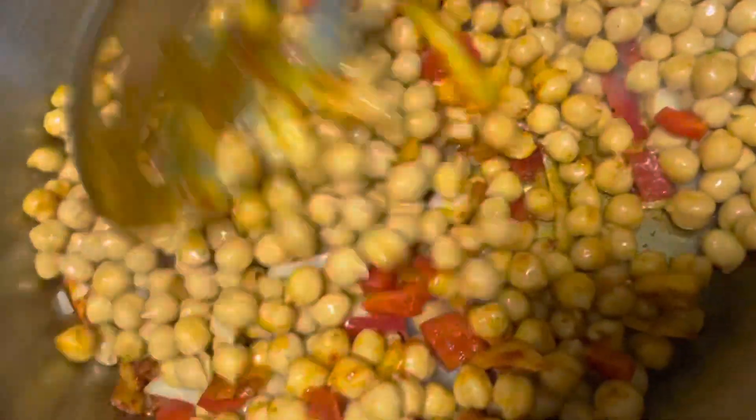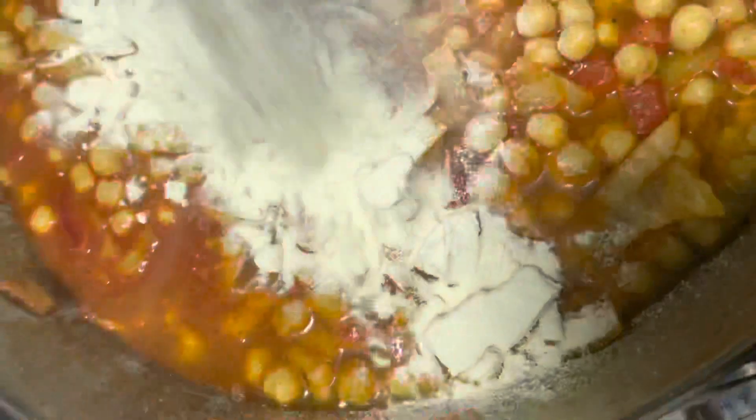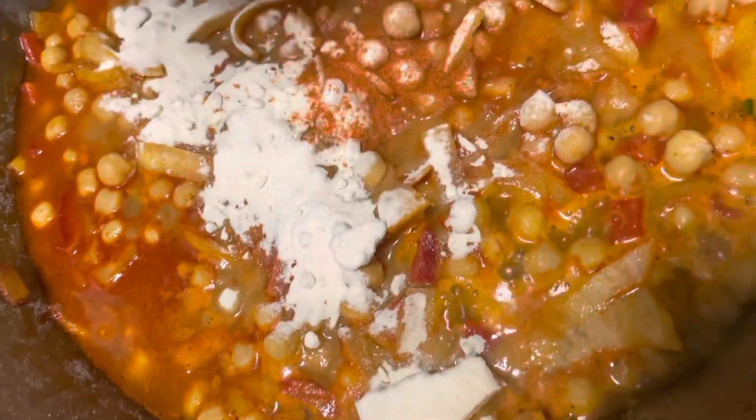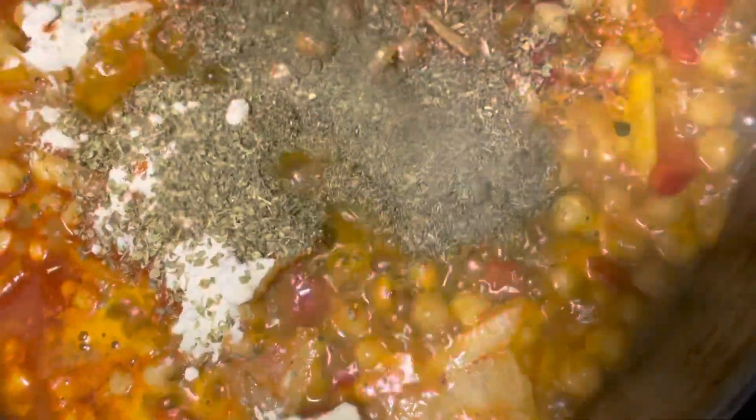Look at how amazing it looks already. Next, you are going to add in two cups of water into the pot so the chickpeas also soak in all that electric sauce. We're going to add about two tablespoons of onion powder, a teaspoon of cayenne pepper.